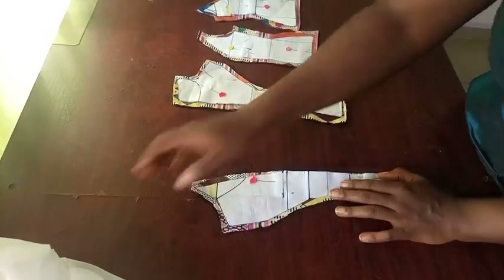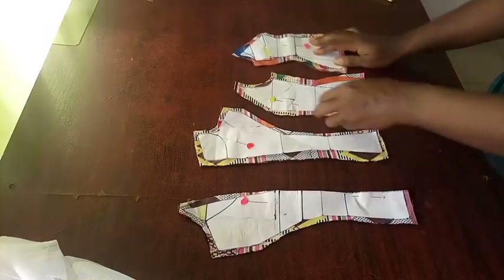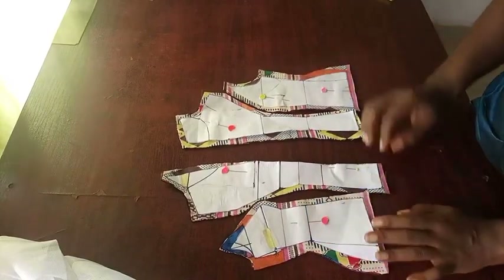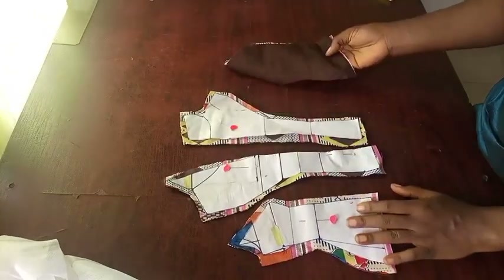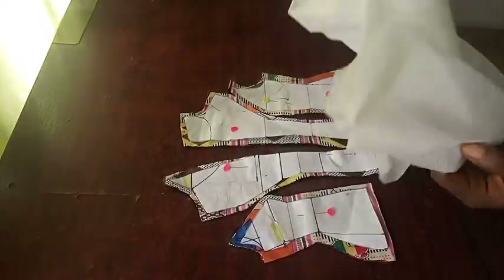I've used the pattern pieces to cut on the main fabric — this is the back side and the front side. The part I'm putting together now is the front part. I've cut the lining as well, the same way as the main fabric, adding a seam allowance.